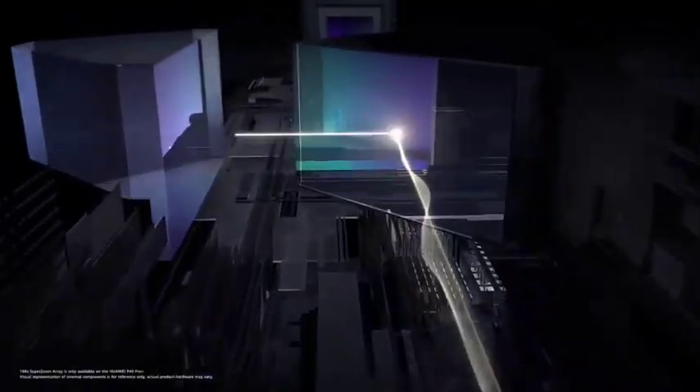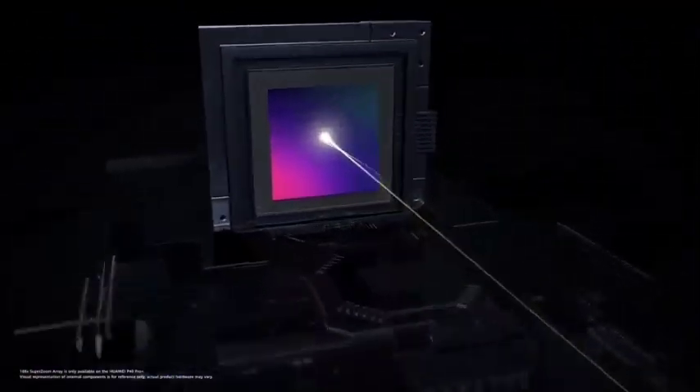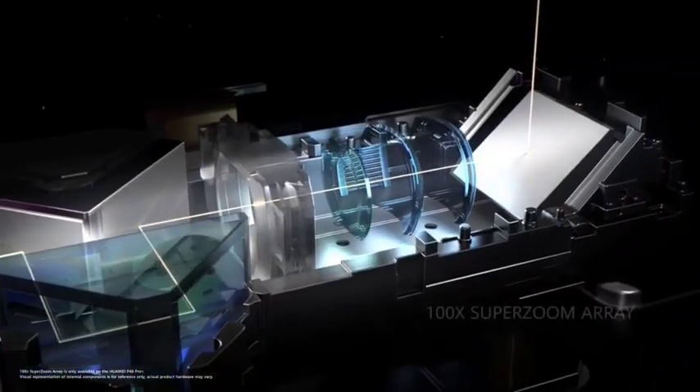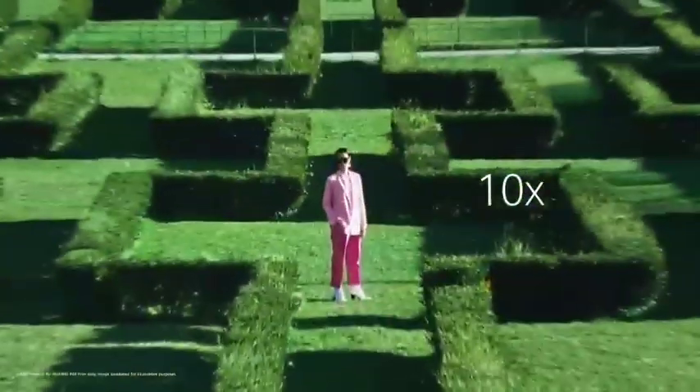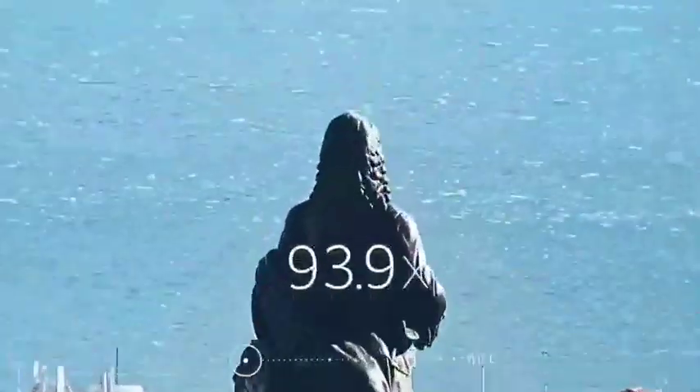The most advanced dual optical super zoom array technology will take you even closer to the moment. Shoot in three times, ten times, even 100 times.